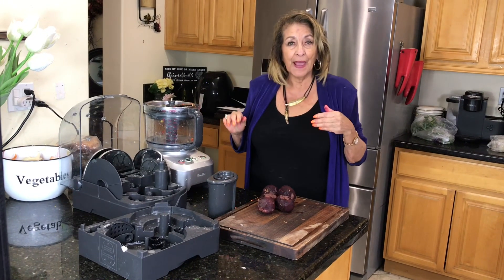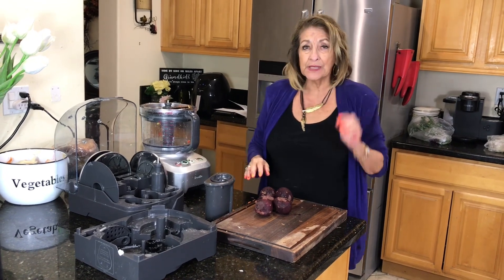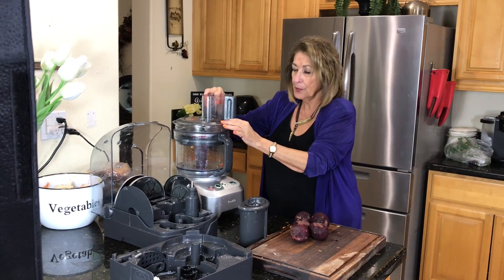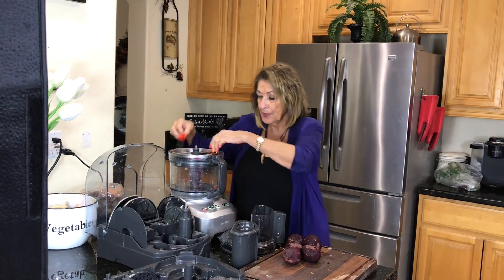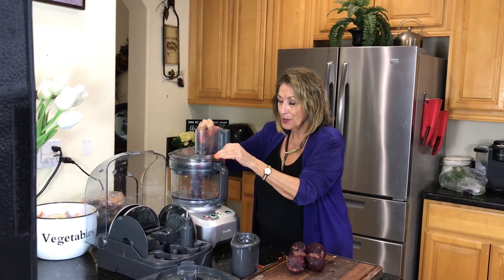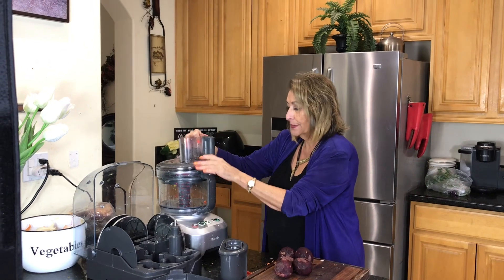Now I'm coming back to the beets we worked on earlier. I'd like to cube those and do a pickled beet with them. You're perfectly fine to slice them as well, but I really prefer the little cubes — I like the look of them. When I would buy them in the grocery store I always bought the little cubed ones rather than the slices.